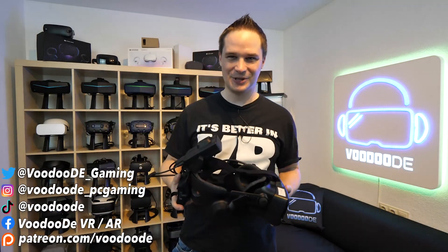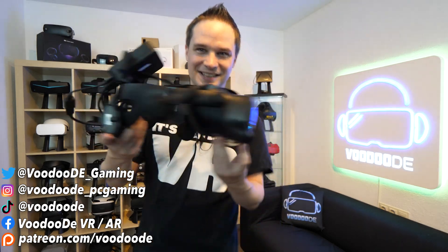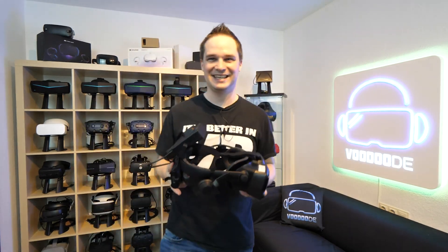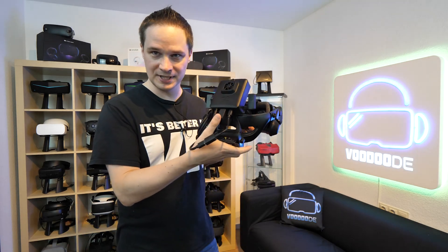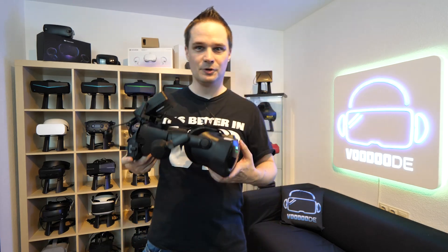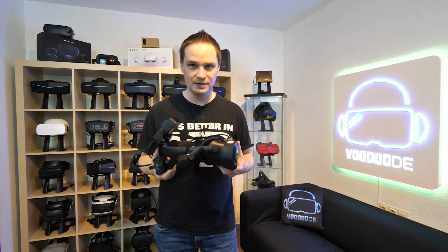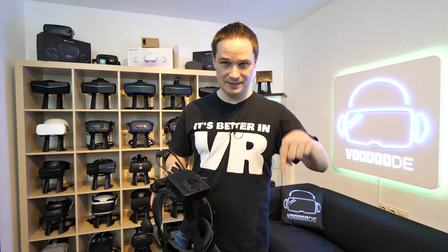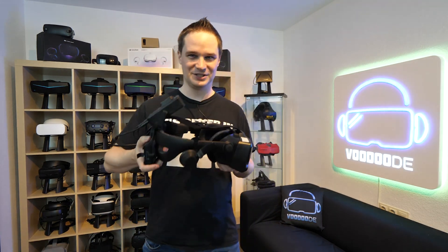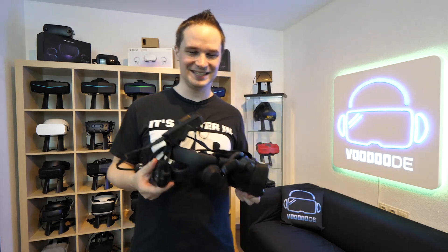Welcome back to Virtual Reality. My name is Thomas and you're watching Voodoo.de VR. Look what I have here. This is the Valve Index and this is the Nofio VR Wireless Adapter. It's crazy that I can show it to you — this is still a prototype, not the final version. But the Nofio team is here and I can try it, so everything you need to know, including the upcoming Kickstarter campaign, is in the description below. It will be very exciting for people who want their Valve Index to be wireless.